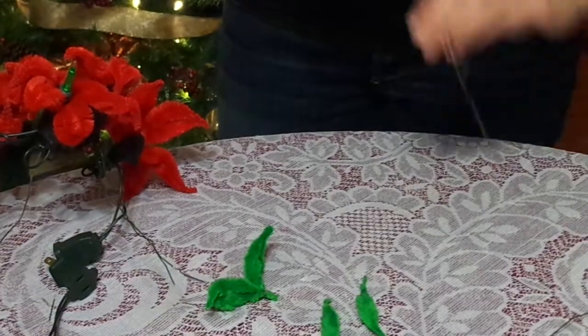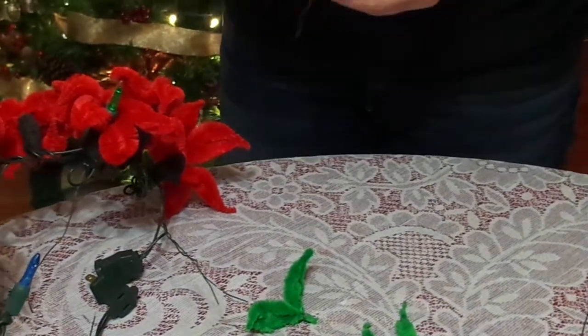And then your flower is all made. You'll then need to tape some wire to the bottom of those, just to be able to stick it in the green foam.